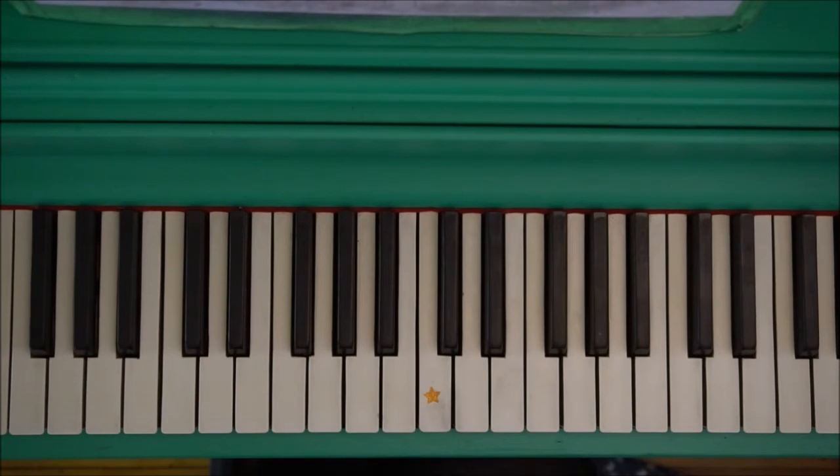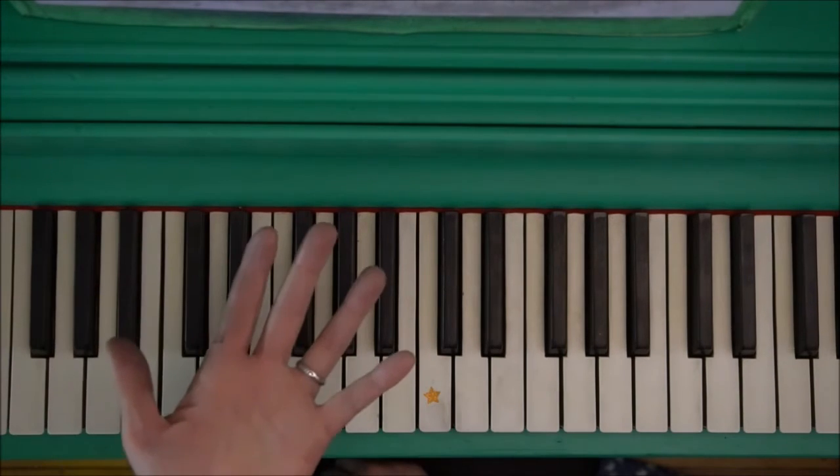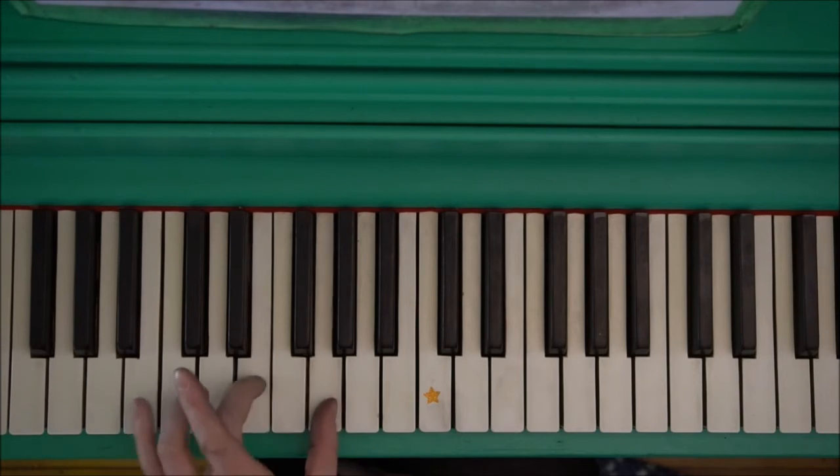If you can follow those tips and make it to level 100, then you're playing a C chord — congratulations! I would also suggest you learn how to play a chord with your left hand. You don't want to leave your left hand feeling left out. Get it? Left out? Level one — I love music.